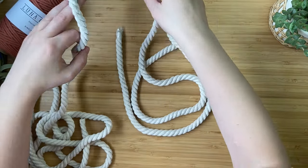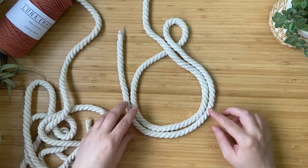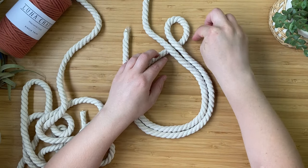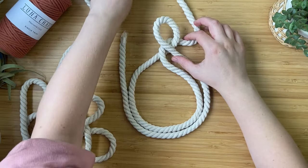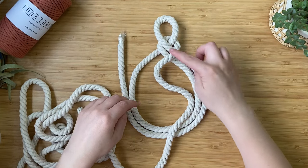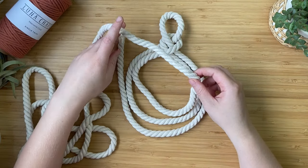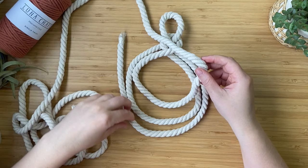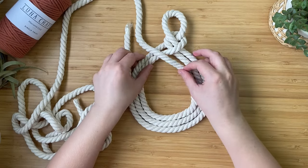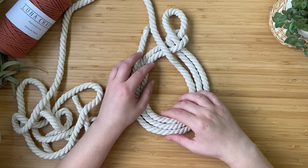Make sure the cord sits nice and flush against the existing cord — just take your time with it. Then put the cord underneath the loop and tighten it around to help keep the loop in place. Follow the last rope and coil it on the inside so the ropes lay nice and flat next to each other, making sure there are no big gaps. Take your time to keep it nice and neat — this is a crucial part.